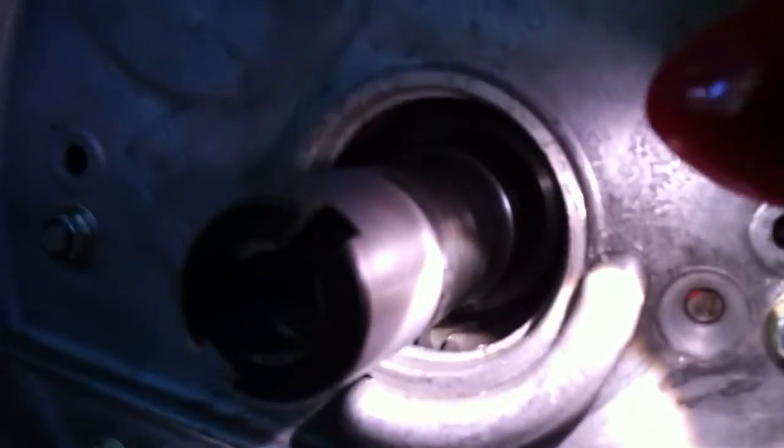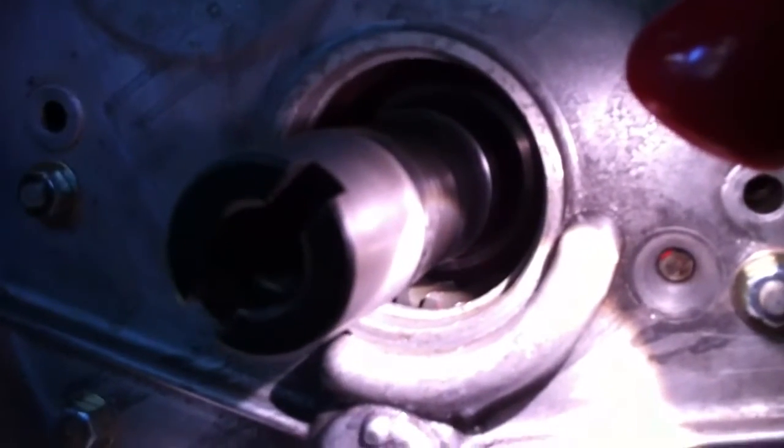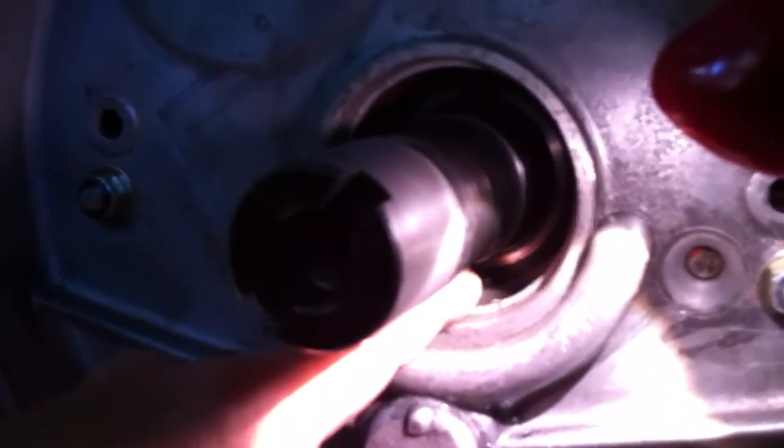When we went to try to test run this engine, we ran into a number of issues. Among them, it was very difficult to turn, the starter was getting hot instantly, and it just sounded terrible. This could well have been one of the problems — that's just way too tight for that gear to be able to turn without doing a lot of work.